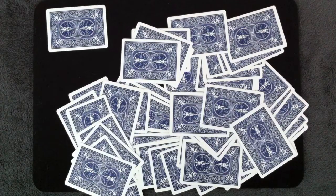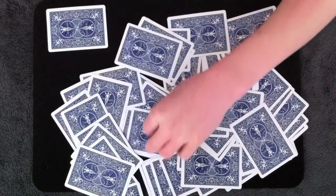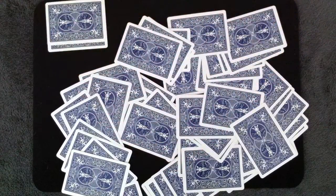Next, I think we should get a red card selected. How about the four of hearts? My spectator can touch any card they want. Let's say that they want this one. Pull that one out and set it aside. Write down four of hearts.